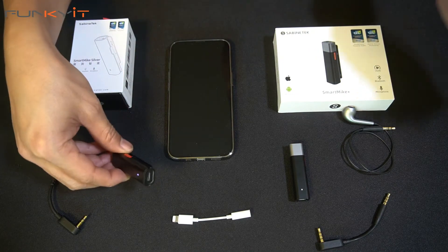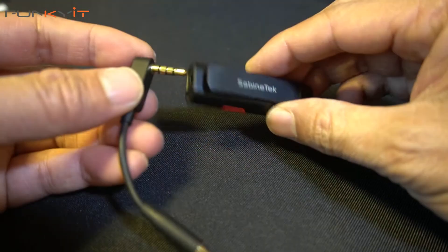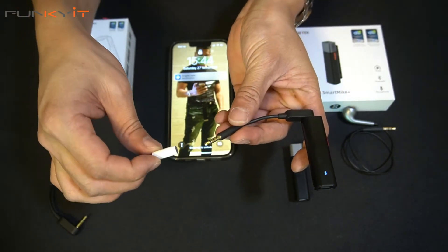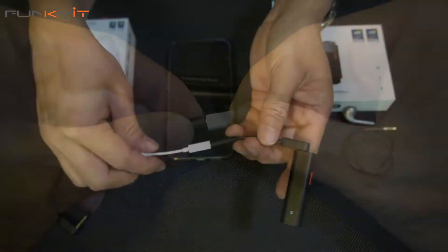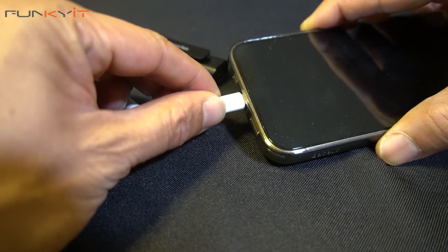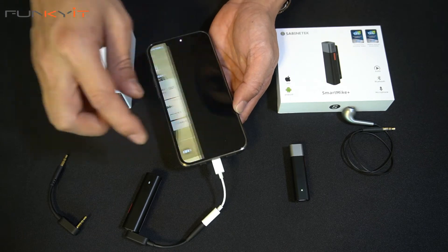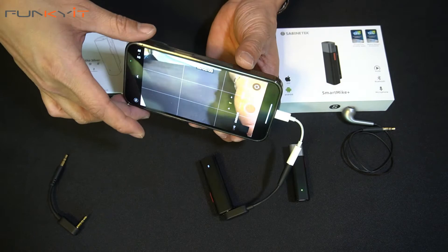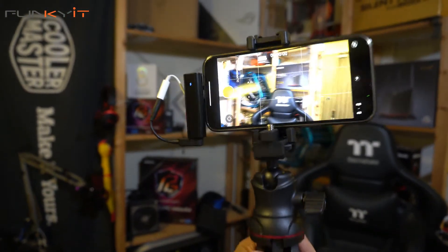Next, grab the transmitter end and grab the TRSS cable, which you need to connect to the iPhone. Plug that in, and on the other end plug the 3.5mm to lightning cable in, then plug this whole thing into the iPhone. Now you're ready to record — just grab the camera app, switch to video, and you can start recording. You can use third-party apps including Facebook Live, Twitch, and YouTube Live.